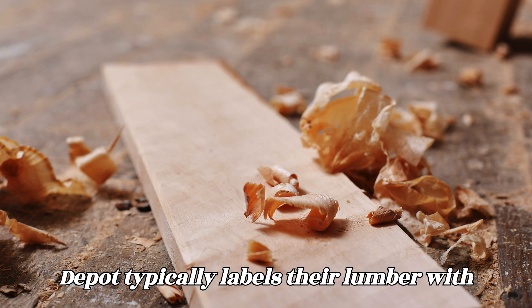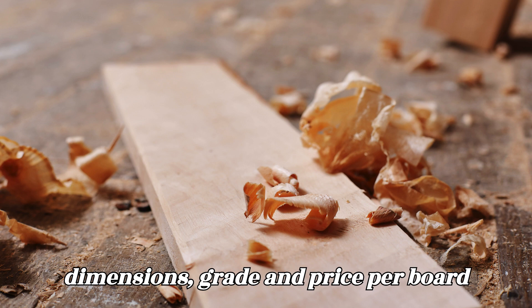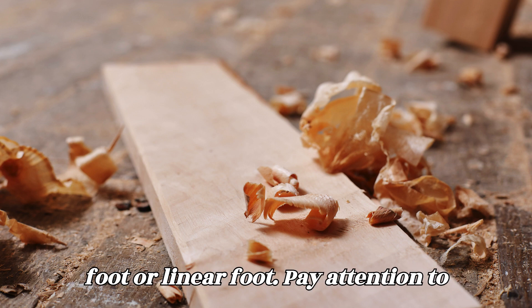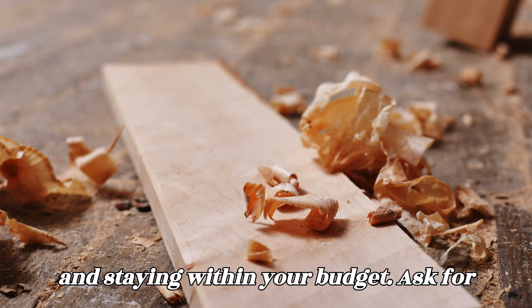Check the labels. Home Depot typically labels their lumber with information such as the wood species, dimensions, grade, and price per board foot or linear foot. Pay attention to this information to ensure you're selecting the right wood for your project and staying within your budget.